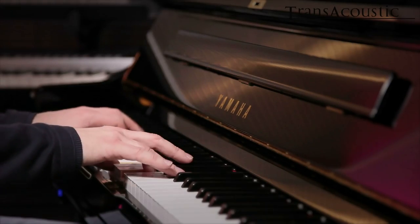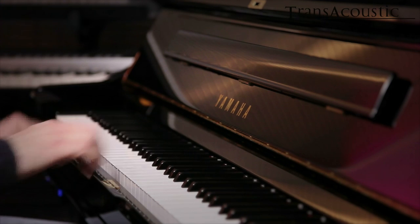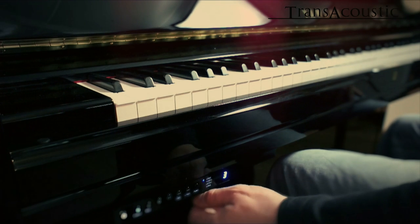That also means that the strings of this acoustic instrument will start resonating automatically once you start playing, and that gives you a very natural feeling. It adds a natural flavor to your playing experience.